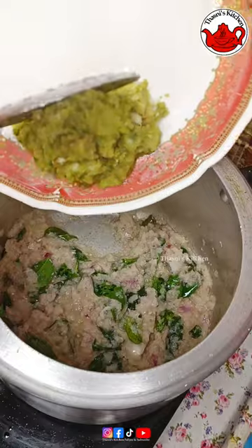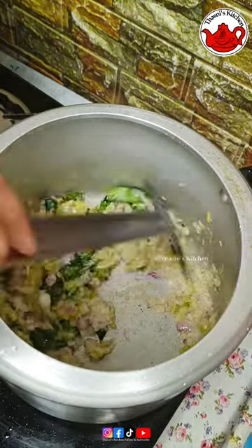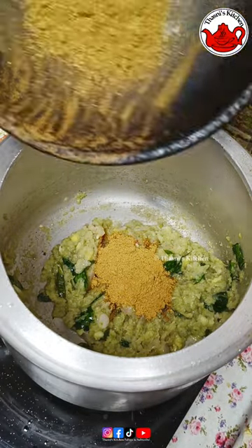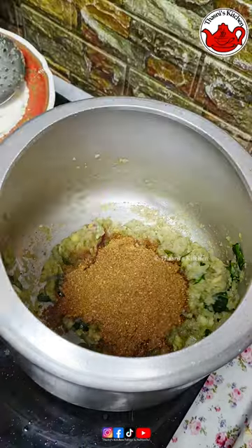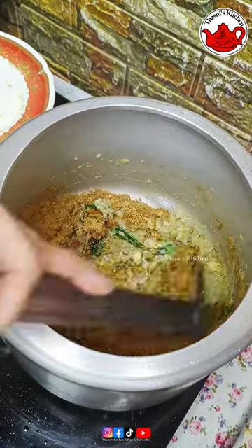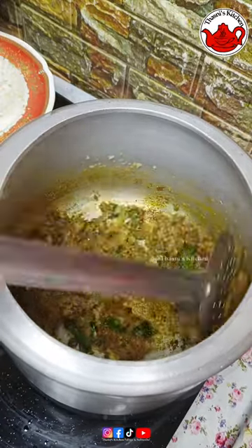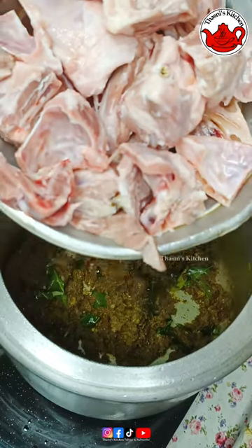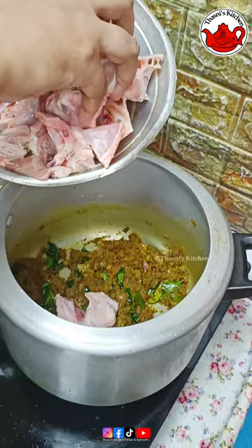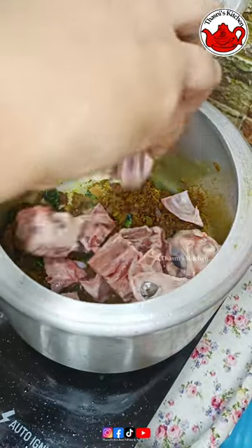For the fish, we will finish the fish in the same way. Let's mix it in 2 tablespoons. Let's mix it in. We will mix this with small pieces and cut the sachets.